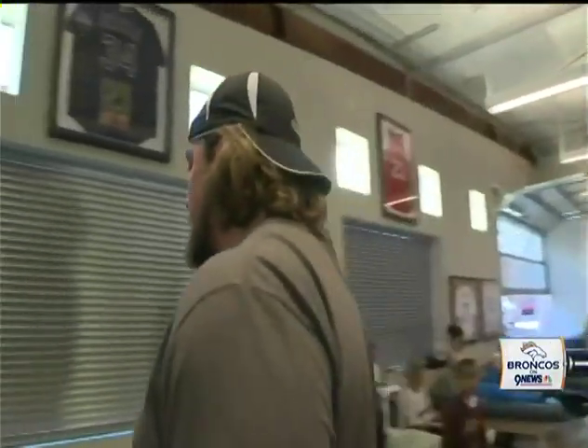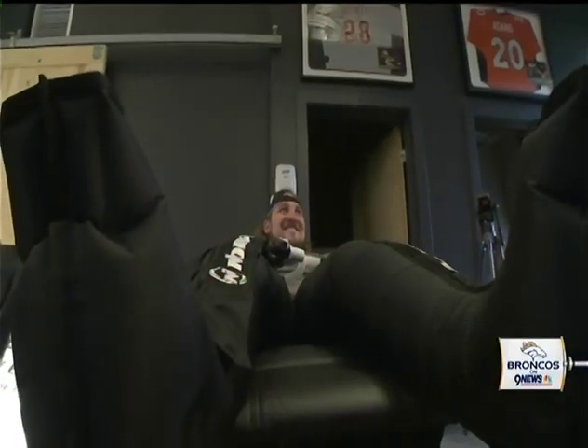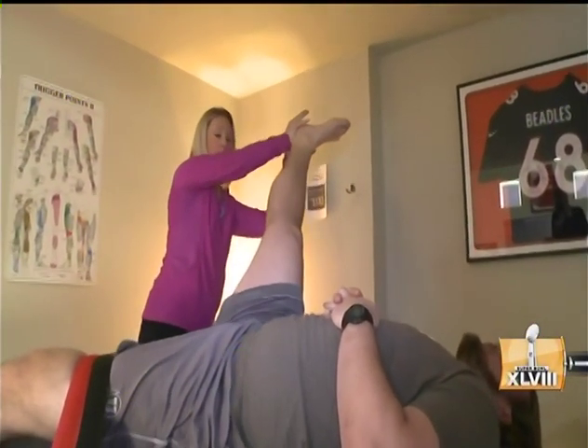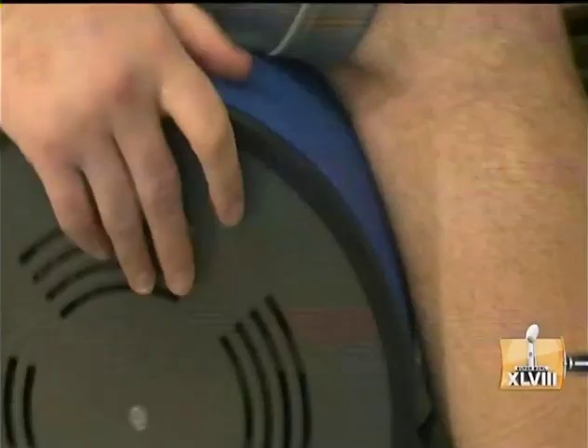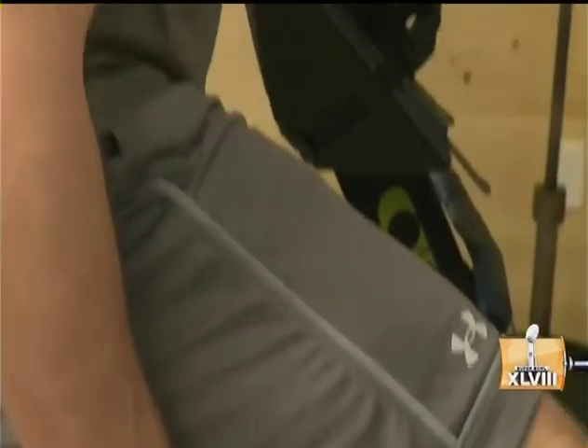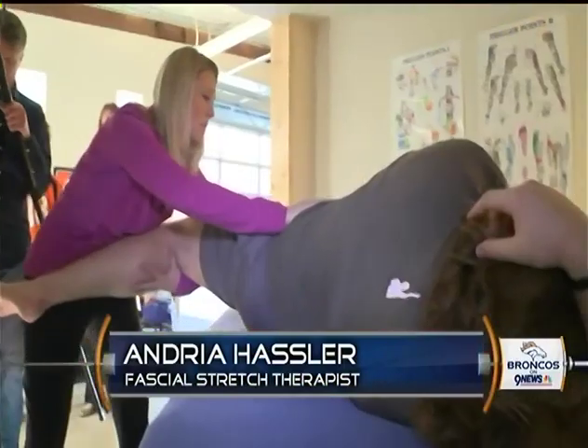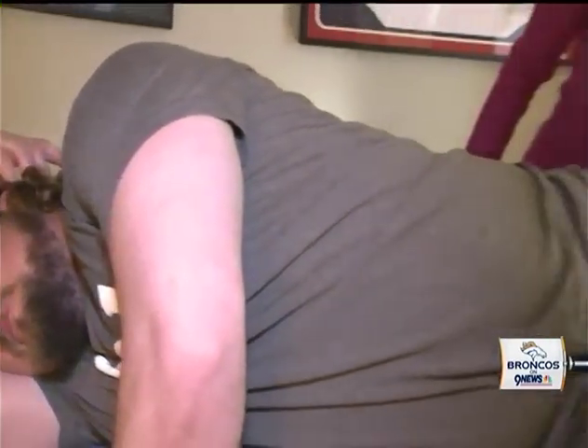Ellen let us go behind the scenes as he showed us how he stays fit with an interesting technique. The goal with fascial stretch therapy is to create more range of motion in the body. They feel quicker on their feet, they might feel faster in their runs, they might feel just better in their stance and position — whatever position they play — more mobility, just a better overall feeling in their body.